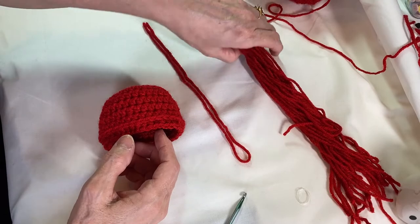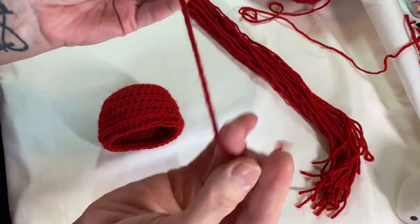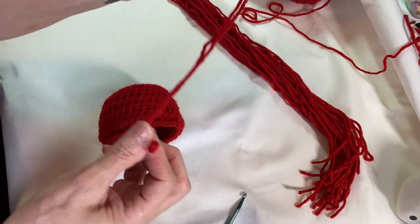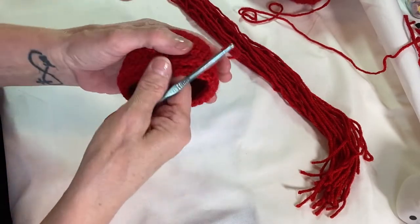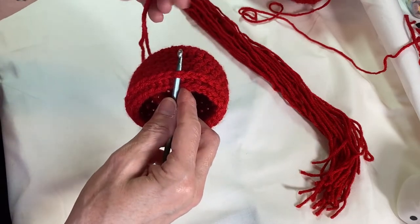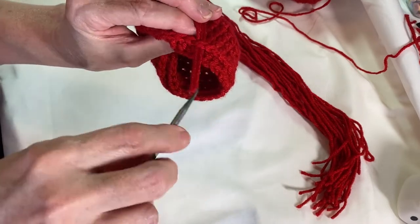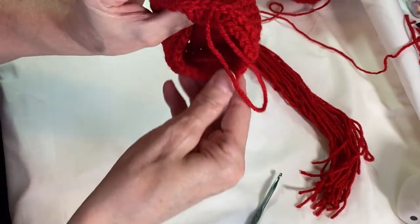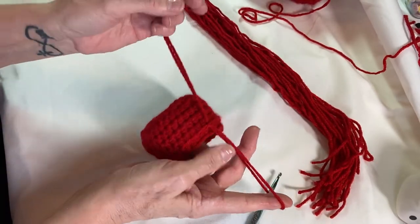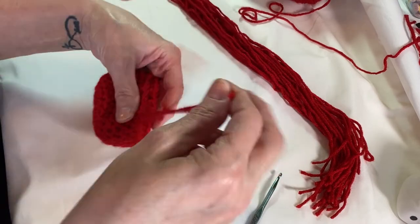For the hair, I've got 32 strands that I cut — roughly 23 inches each. We're going to fold it in half. Take your hook, go underneath any V on the last round of the hat, and we're going to wrap the yarn around and pull it through to get the loop onto the bottom half of the hat. Make sure the ends are even, then grab your tail ends and go through to make your knot.